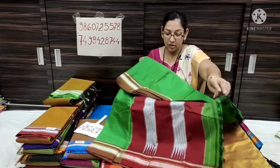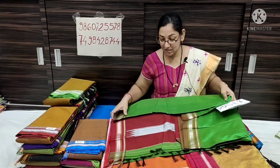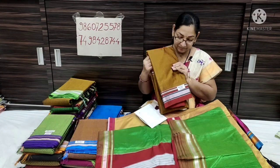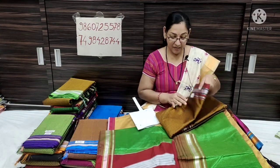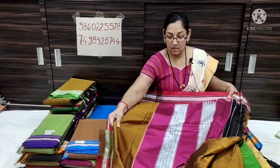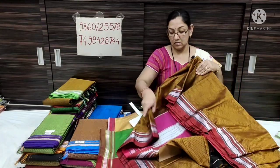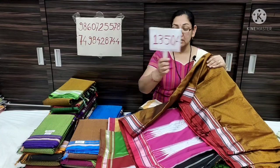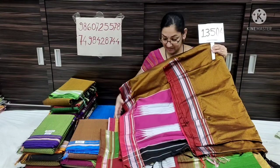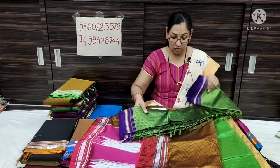Fresh green color with red contrast. You can check the description box for details. Next is a green color — green color with blue contrast, green with blue combination.